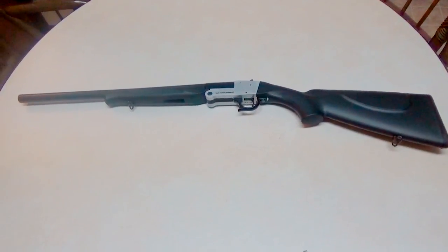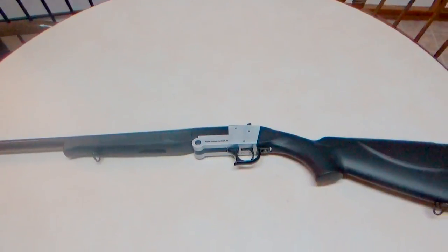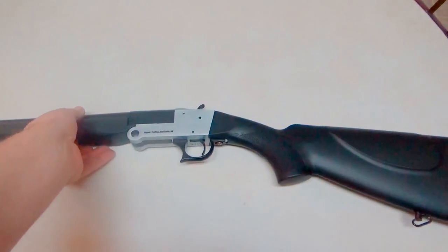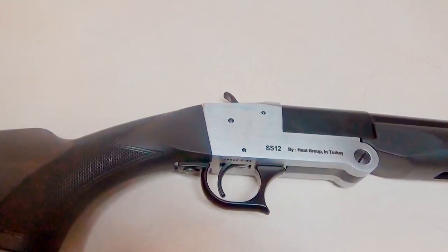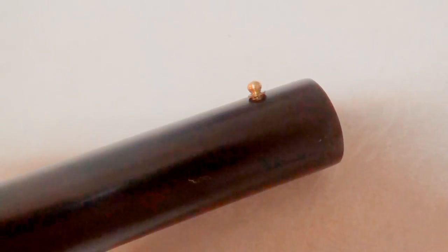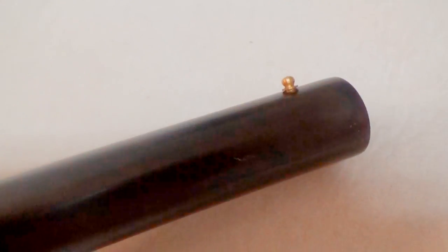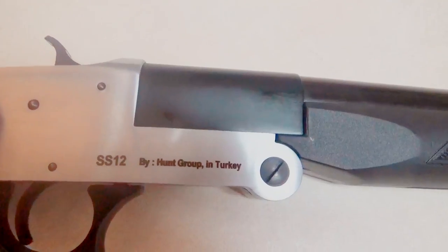This is a FedArm SS-12 break-action shotgun. Most of their dealings are with military contract groups, so you won't see a lot of them online, but they are available to civilians. This is made by Hunt Group in Turkey. I've seen a lot of guns very similar to this, almost identical, but there are just some little features that set the Hunt Group apart. First of all, let's look at the front sight — it's a nice metal bead sight, whereas others come with some sort of a little plastic sight. Everything's nicely done, laser etched. This is the only one I could find that has this really nice stainless receiver.